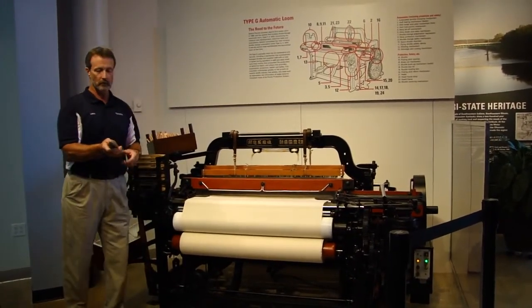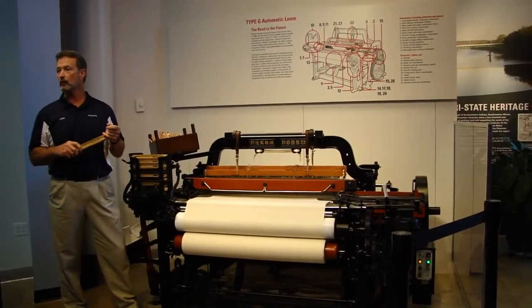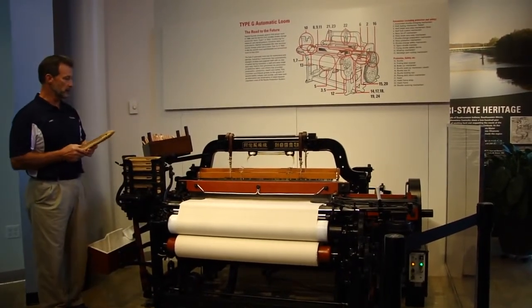Before this loom, as Mr. Roy mentioned, one operator could only run three or four looms. After this loom, an operator could run 30 or 40 — a tremendous improvement in efficiency.